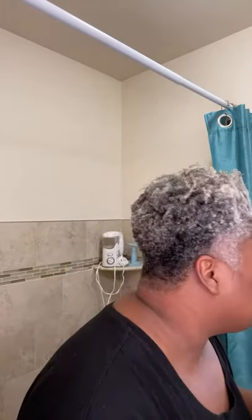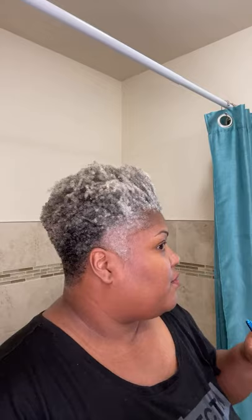You see a difference? I'm like, am I making this up? It looks different on the phone than it does in my mirror right here, but I like that. It's easy. After I wash my hair, I'm going to apply it again.